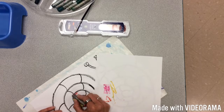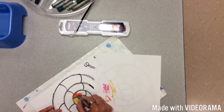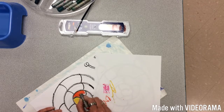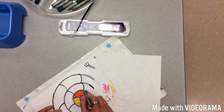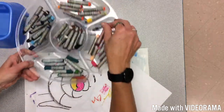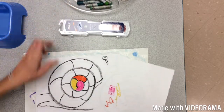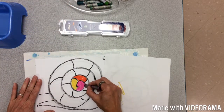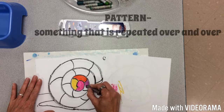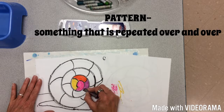Keep a piece of paper here so you don't get yourself messy. The whole thing is going to be colored in — we're going to do a pattern. After orange I would choose red, but since I don't see red I'll go to a darker purple. Whatever you choose, make sure it's in a pattern — that's where something is repeated over and over.